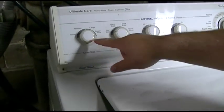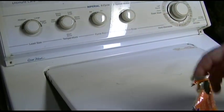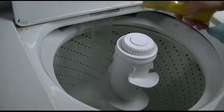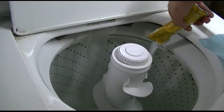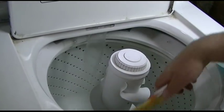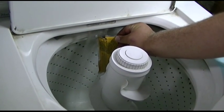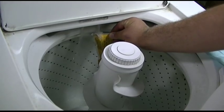Superwash, hot, Super Plus, Tide Washing Machine Cleaner — it fucking needs it. We'll dump this guy in, just like that.